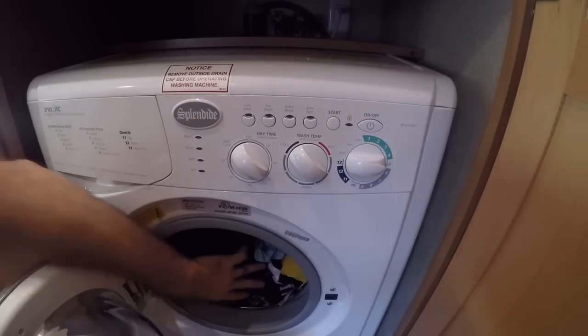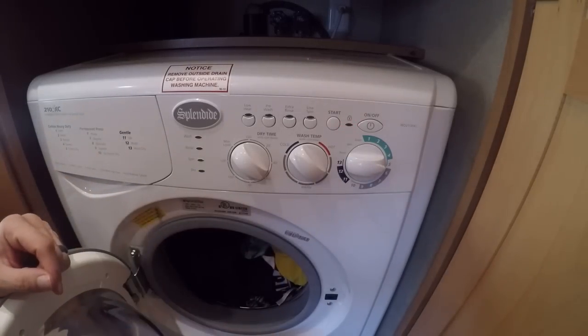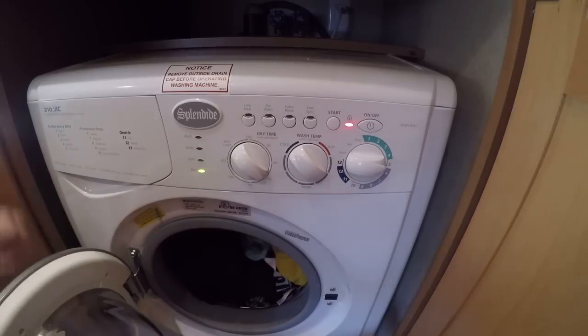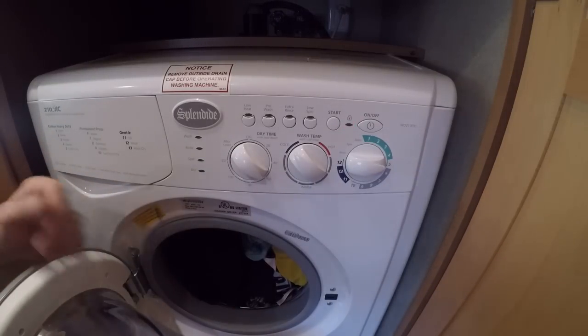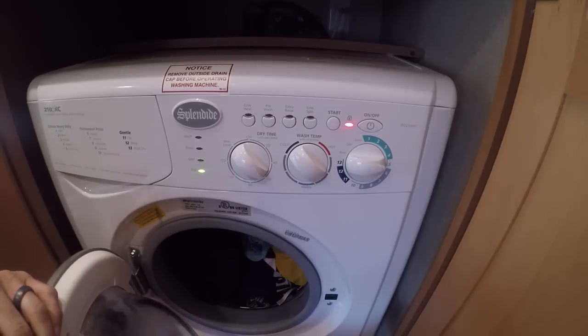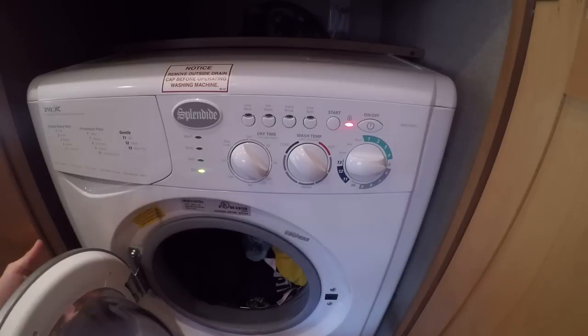60 minutes is about right for most loads. This is a pretty big load we've got in right now — about 5 t-shirts, 2 pairs of pants (not jeans, just cotton pants), 3 or 4 pairs of underwear, 2 or 3 pairs of socks. It's a 2 cubic foot washer-dryer. Your standard home one is 4 to 4.5 cubic feet, so it's about half the size — it's going to hold half of what your home washer would on average.